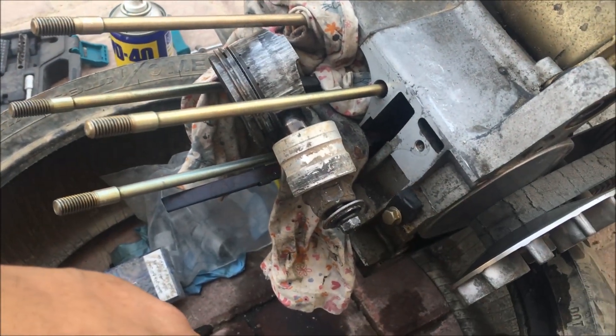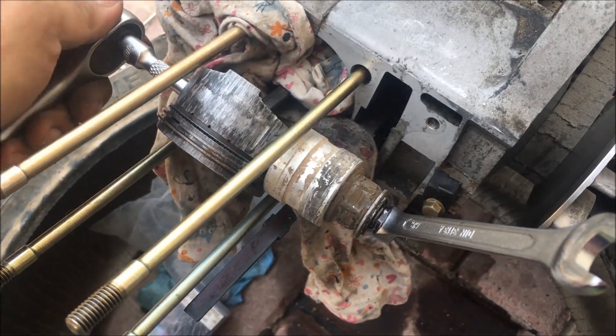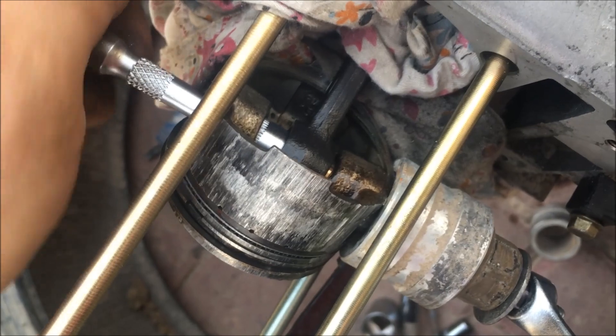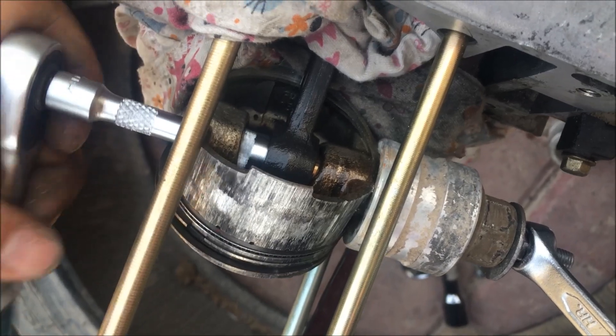And then we'll continue on wrenching until we can get it off. I got it all in place. As you can see here, I know it doesn't look good, but it does the job. So we'll just continue wrenching, and hopefully it's just going to go out. The 10mm that I have there does not hit the connecting rod, so it's not doing any scratches on it inside. As you can see, it's slowly getting in there. Slowly but surely.